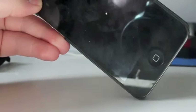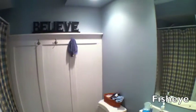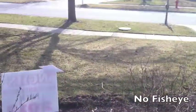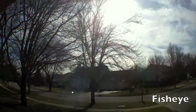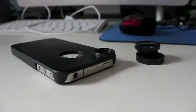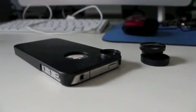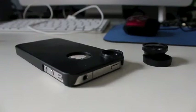I'm going to now go to some test footage. That is all I have to say about the iPhone 4 fisheye lens. I will leave a link in the description of where I got it from. I hope you guys enjoyed the video. If you like the review, please leave a like on the video, and subscribe for more. Thanks, guys.